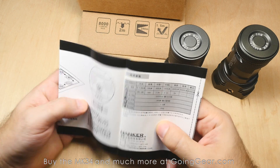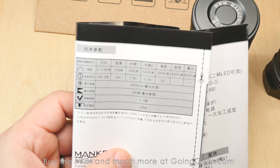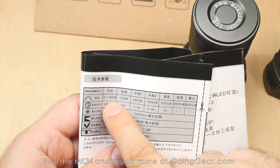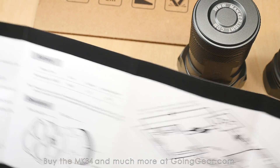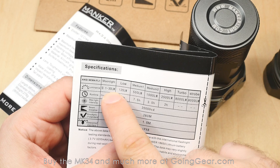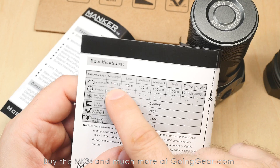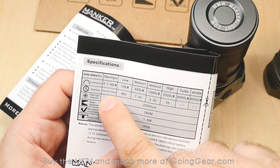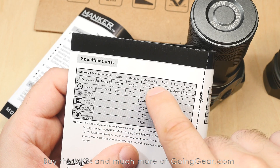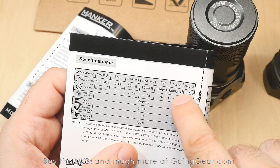Let's take a look at the user manual, because it has a lot of the specs. You've got 0.1 to 30 lumens on the moonlight — you can actually adjust the moonlight output, which is really cool. And you've got two months to five days runtime depending on which level, 120 lumens for five hours, 500 lumens for 7.5 hours, 1,000 lumens for 3.5 hours, 2,500 lumens for two hours, and then 8,000 lumens on turbo and strobe.